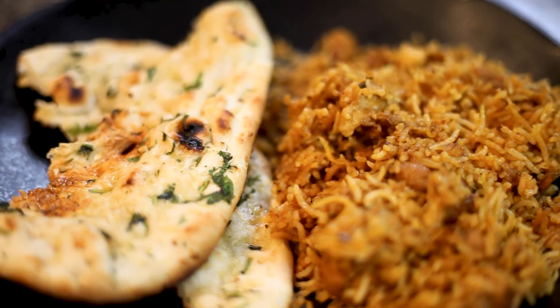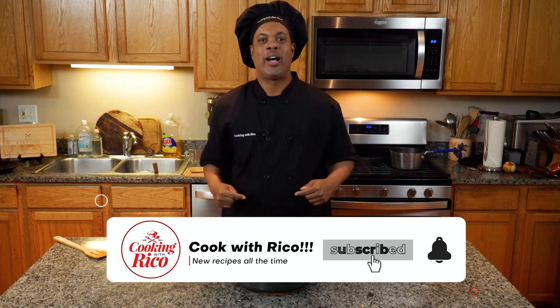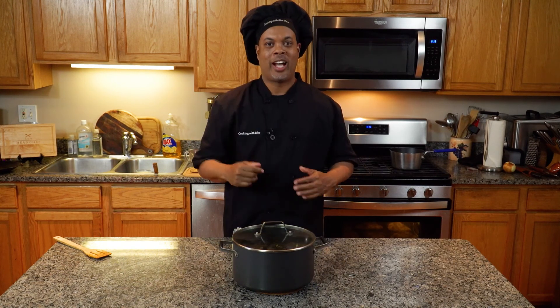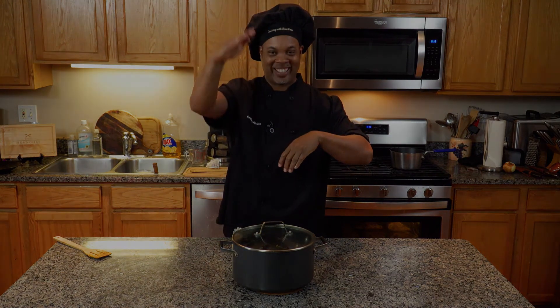I hope you guys had a great time with me today on the Cooking with Rico Show. Don't forget to subscribe to that channel. Tell everybody around town, wherever you are, that Rico is cooking from all over the world. I want to thank you guys so much. I'll see you guys next time. Keep those weapons going. Later.